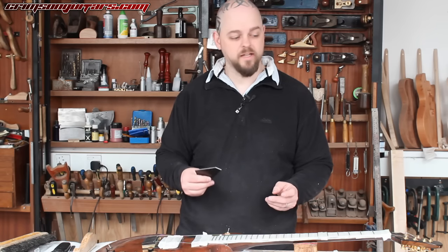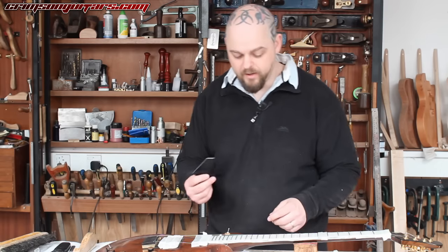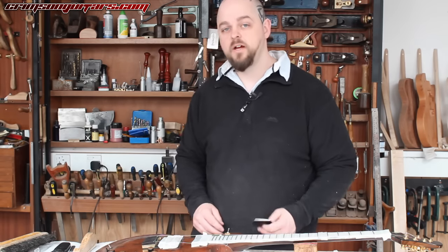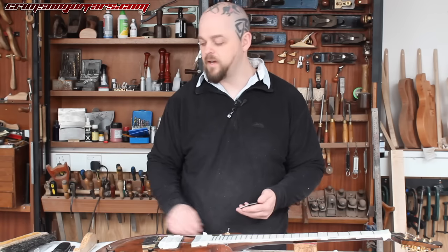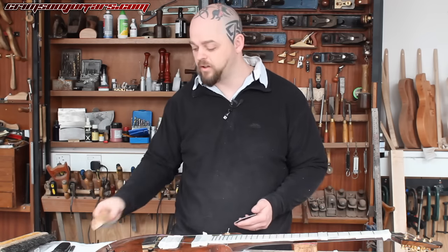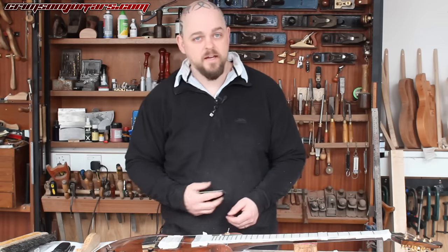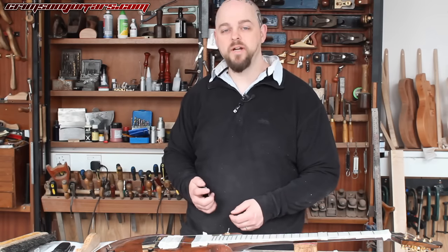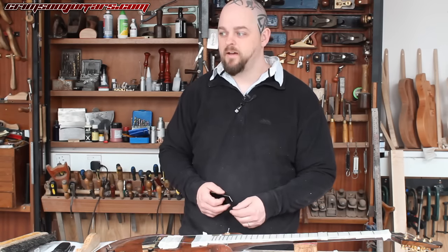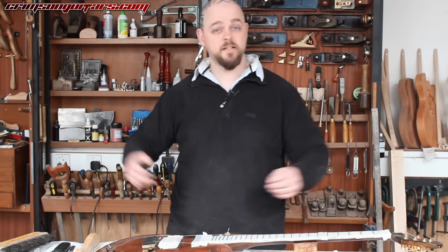The biggest tip and trick is to go to CrimsonGuitars.com and get yourself one. If you are doing fret leveling for the first time, we do the Essential Fret Leveling Toolkit, which is a leveling beam with the option of a leveling file, crowning file, fret rocker, and our fantastic abrasive impregnated fret polishing rubbers. If you buy that kit, you get it at a huge discount.